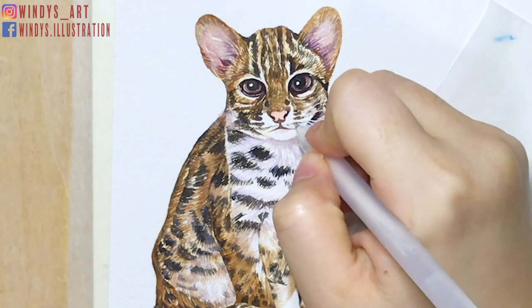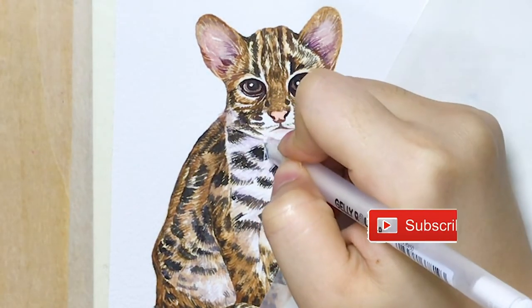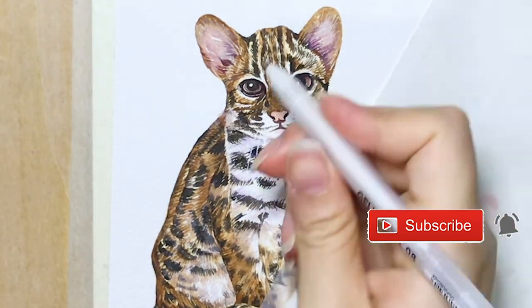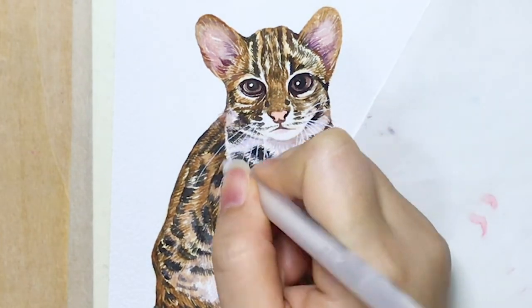So that's all for today's video, I really hope you've enjoyed it. If you do, please give it a thumbs up and make sure to subscribe to my channel and ring the bell, so you won't miss out on my weekly art videos and tutorials. Thanks for watching, I'll see you next week, bye!